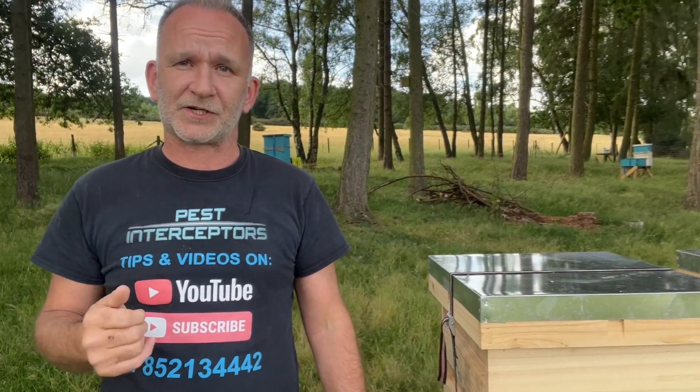Hey there, fellow bee enthusiasts. Are you all buzzing with excitement from the bee removal videos on our Pest Interceptors channel? If you're craving even more sweet and satisfying content, our sister channel Hems's Holistic Honey is where we put all our bee removal videos. By subscribing to Hems's Holistic Honey, you'll never miss a bee rescue operation and you'll be showing your support for preserving and protecting the bee population. Pop over and click that subscribe button and join our hive of bee lovers today. If you're looking at getting into beekeeping and want some beehives or bee equipment, check out our shop - links in the description below.